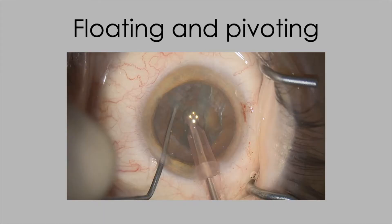The counter argument is you want to make your paracentesis small so that you don't have problems with iris prolapse. Well, you won't if you don't press down posteriorly. The thing I'll be emphasizing throughout this video series is the value of floating and pivoting in your entry sites, and not moving the eye around and not exerting posterior pressure.